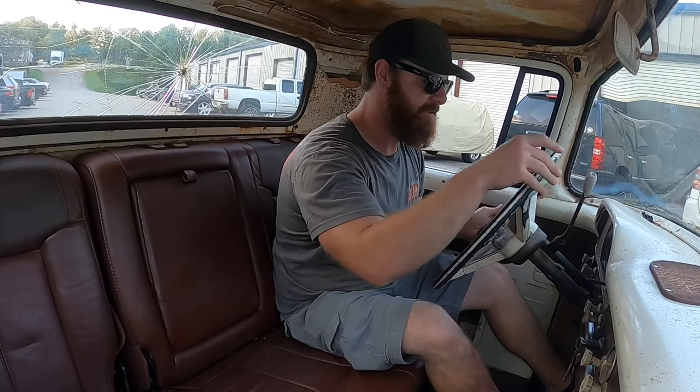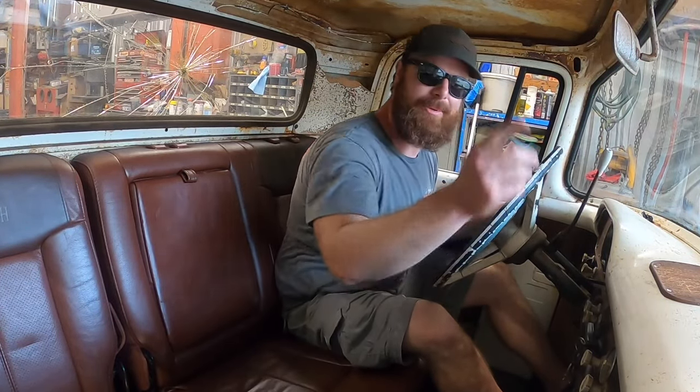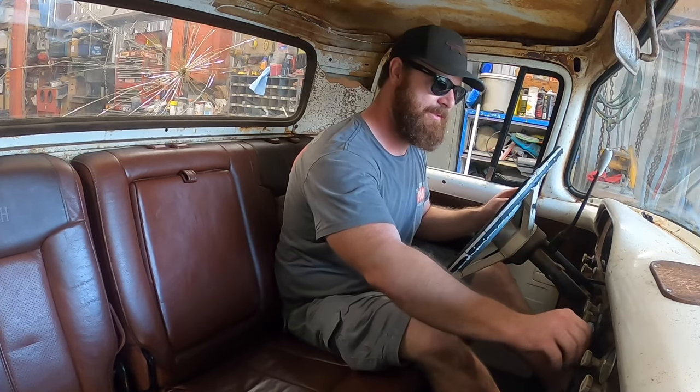Just like that - first test drive. I would call that a success. Squeaks and rattles, clicks and pops, but hey - we drove around for like an hour, did some pulls and rolling shots, and yeah it did great. Still got a lot of little fine tuning to do but she's a streetable hot rod at this point. Thanks for tuning in, thanks for sticking around, we appreciate it. Like, share, subscribe - you know the deal.